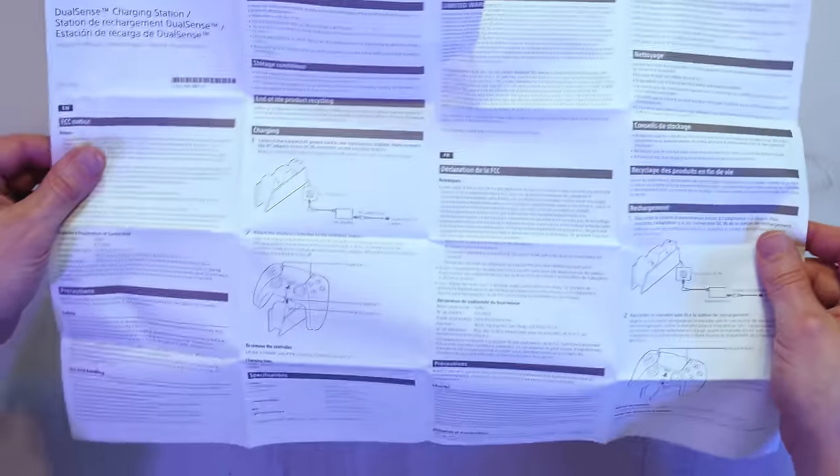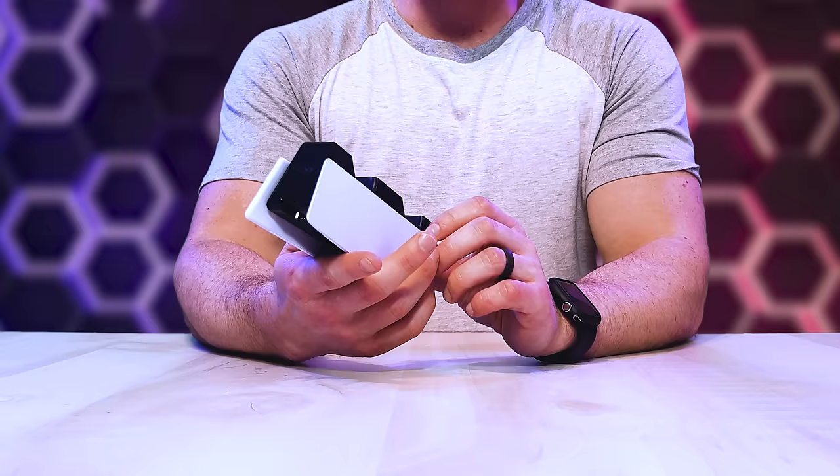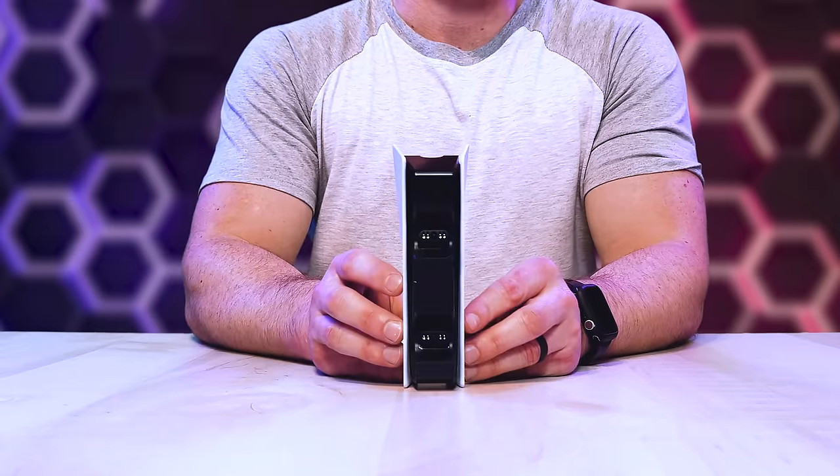To easily charge these controllers, we've got the PS5 DualSense charging station, which can charge up to two DualSense or DualSense Edge controllers. In the box we've got a massive user manual, a power brick, a power cable for your power brick, and the actual charging station itself.